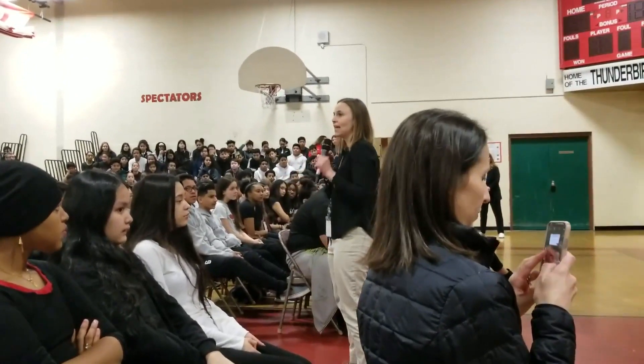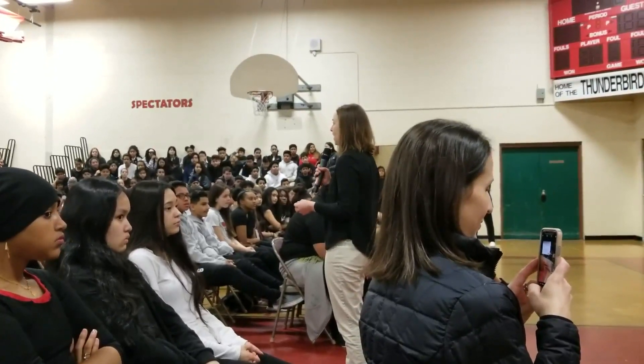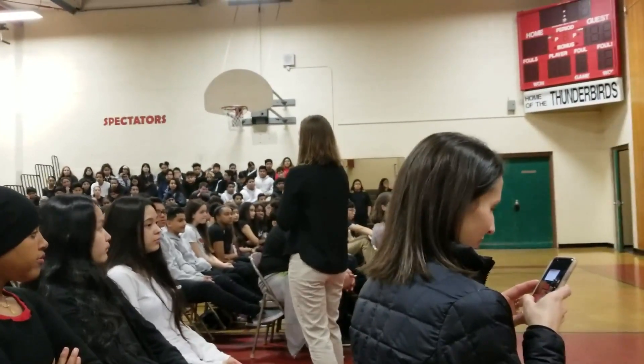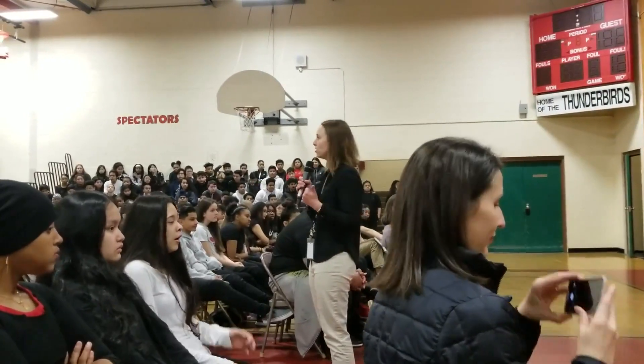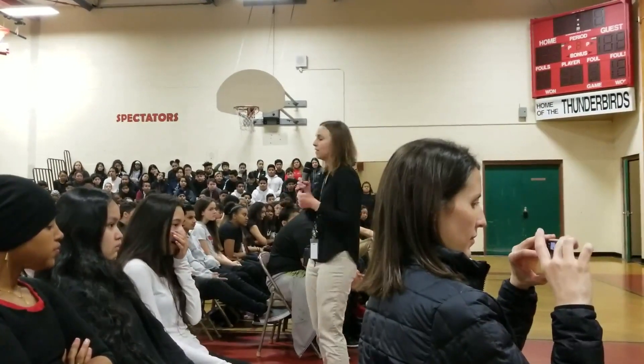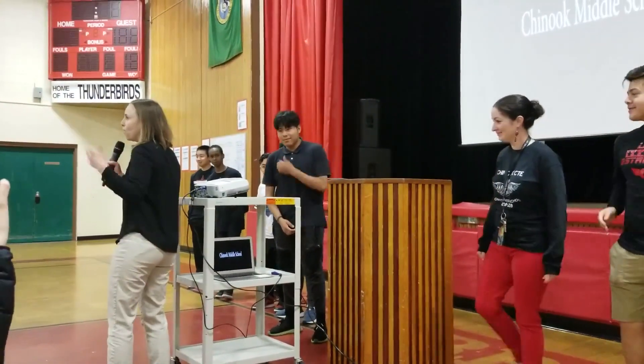Not every school — there are very select schools across the nation that have been able to participate in this program. I'm not going to tell you about it, but I want you to be respectful as you listen to your peers share information about what they've been working on all year. So I'm going to hand it over to Richie. Let's give Richie a warm welcome.